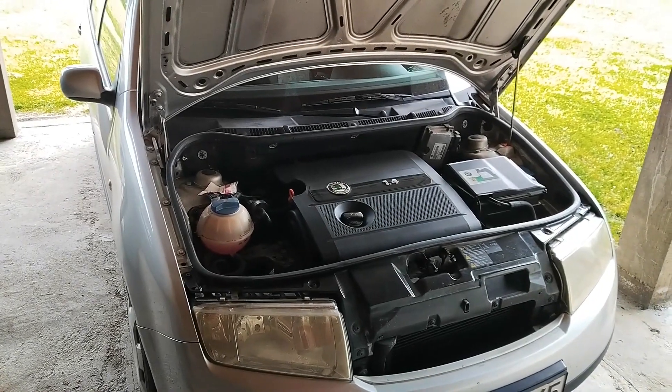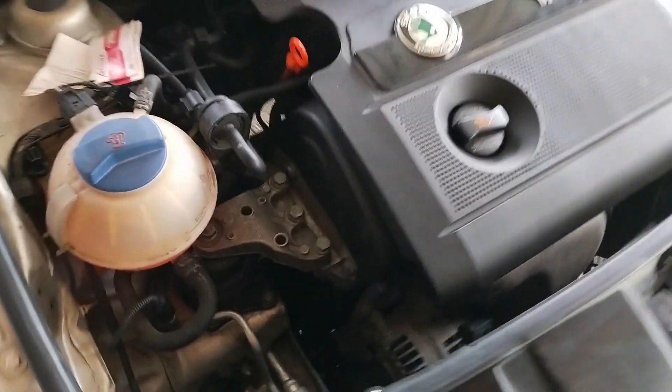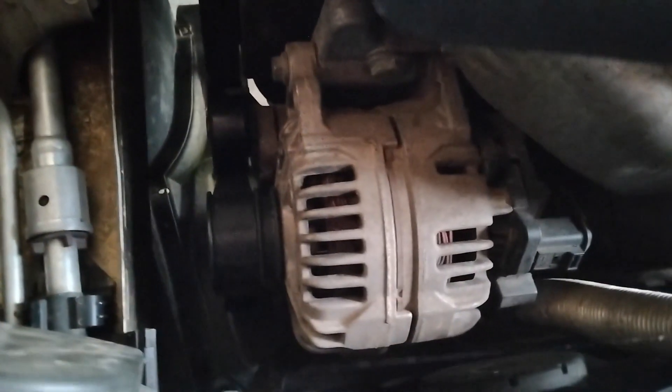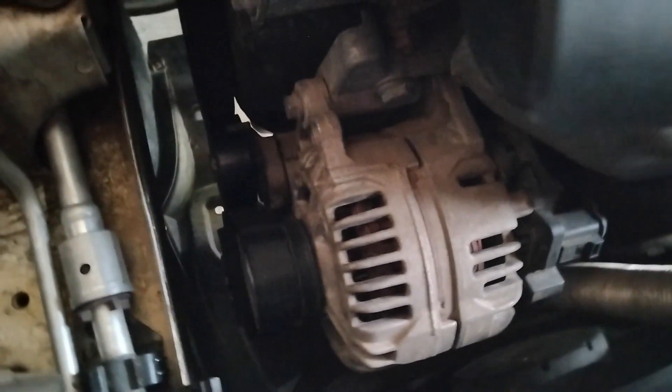Hi everyone and welcome to another video from DespairRepair.com. In this video we'll be talking about a very important part of your car, and that is the alternator. You'll see what an alternator actually is, how it works, and what the main parts are. So stay tuned.